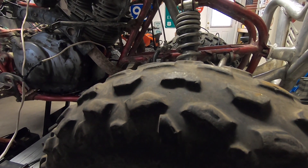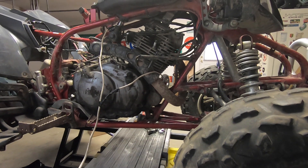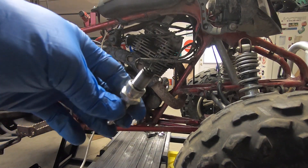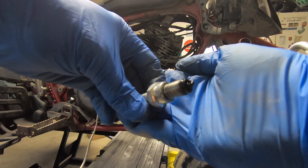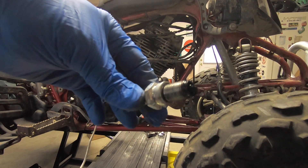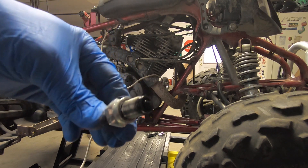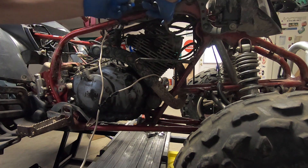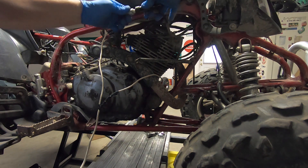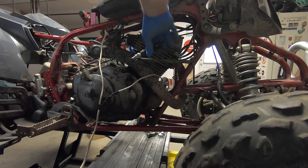That did not sound very good. I'm going to pull the plug and try cranking it over again. You guys see that plug? It looks like it has been burning oil for a while. This motor needs a top end for sure. Let's see if we can get the electrical going first. I highly doubt this thing has any spark at all — I very seriously doubt it.